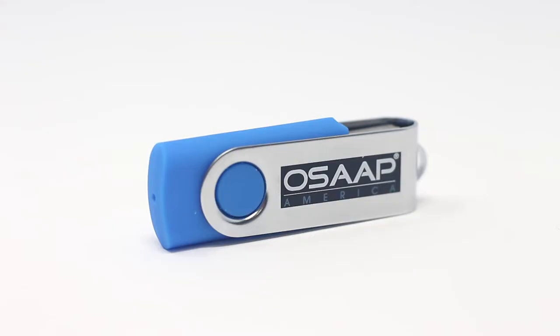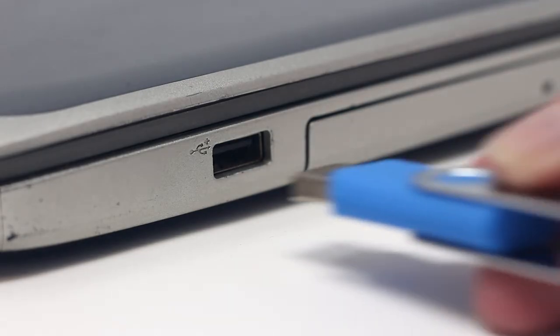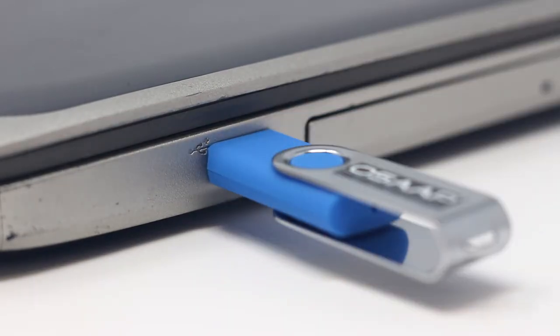Laptops shipped with the light towers come with the Digicam image capture software already installed. If you did not purchase a computer from OSAP, you will need to install the Digicam software from the included memory stick.